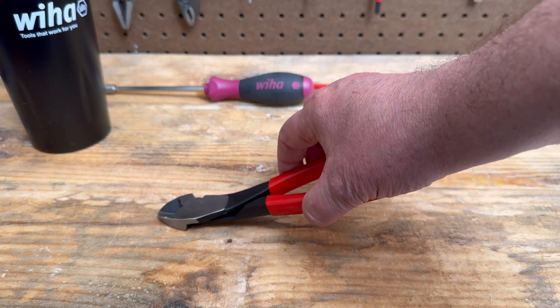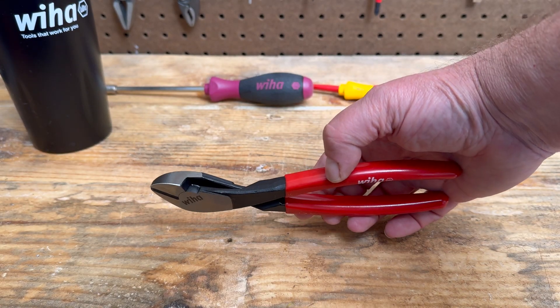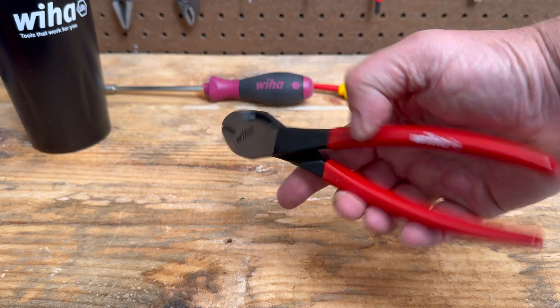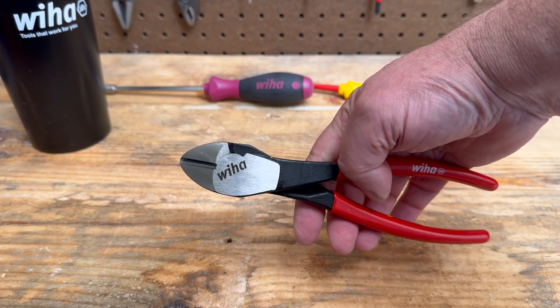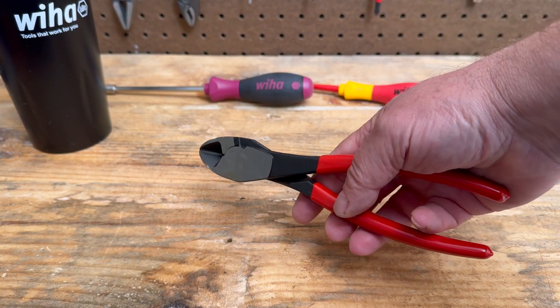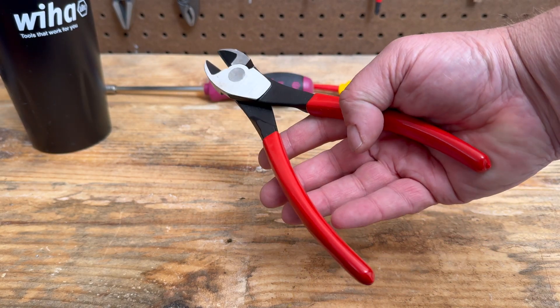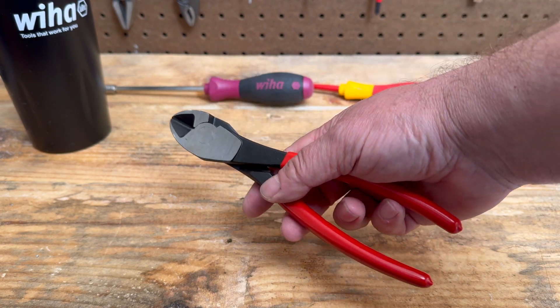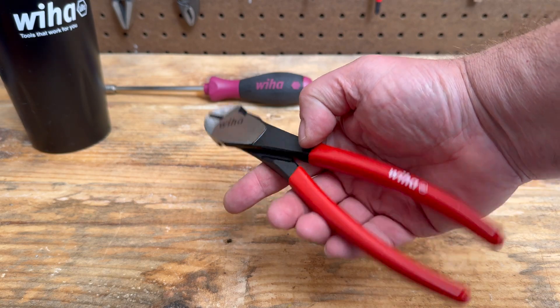As you can see, it's a diagonal cutter — exactly what you'd expect it to be. It cuts well, fits good in the hand, and it's perfect. So if you need a simple diagonal cutter and you're looking for one that doesn't have super big handles, isn't insulated, and isn't super long, this is perfect for you.